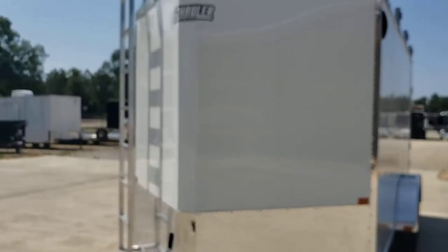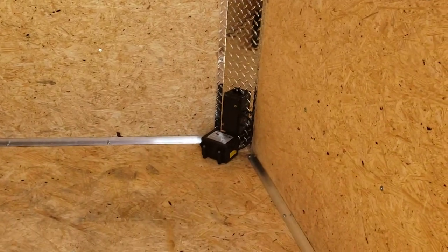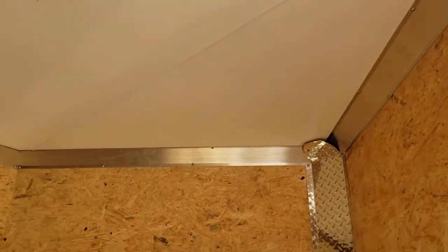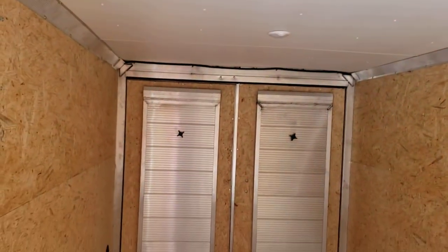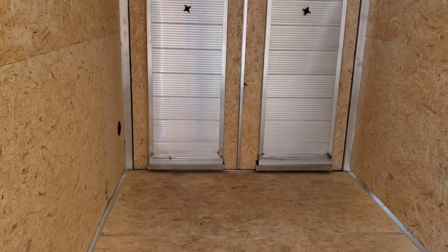Six and a half foot tall interior. Got dry max on the walls and floor — or ESP, not sure which brand it is. Junction box and breakaway box safely secured inside the trailer. Finished vinyl ceiling with 12-volt LED lights in the ceiling. You can see both ramps on the doors there.